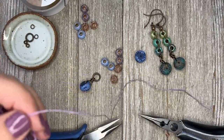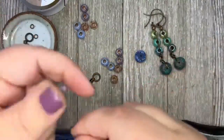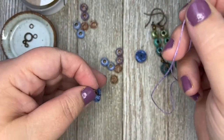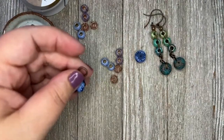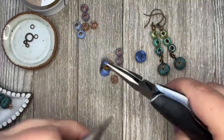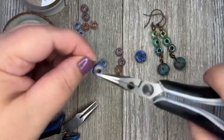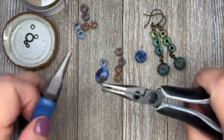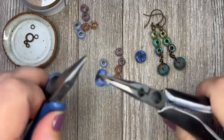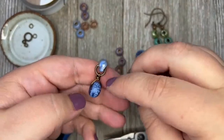I'm just going to cut about eight inches of wax linen — I'll let you know how much I waste at the end. Don't forget to put the roller bead on before you close up the jump ring — silly me! There we go, we have our bead on top of our disc.